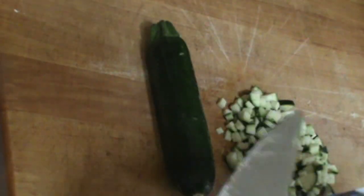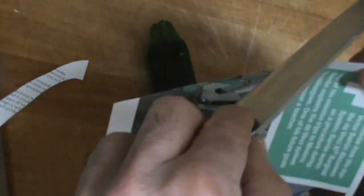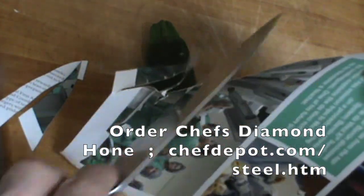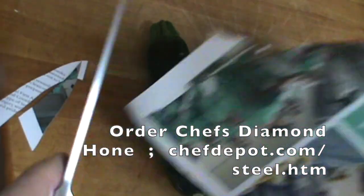Check out our videos — you can learn a lot more about knife sharpening. Here we go, three cuts again: one, two, three. The knife is definitely sharper. It goes through this paper very easily.